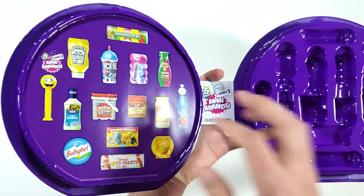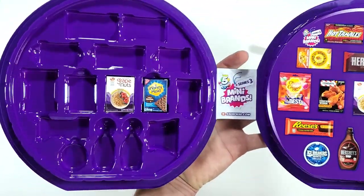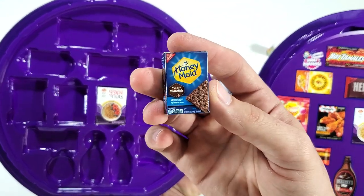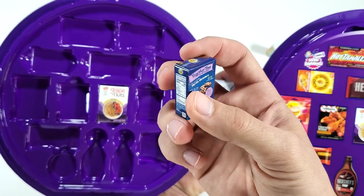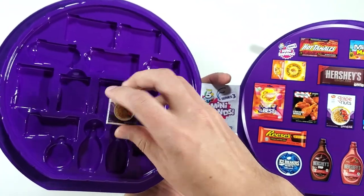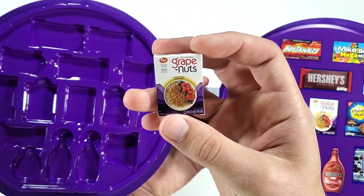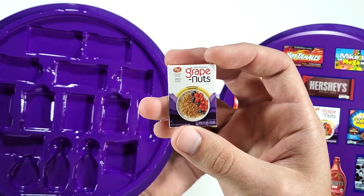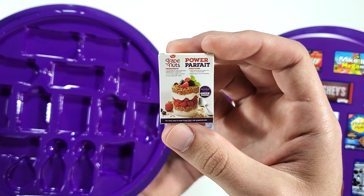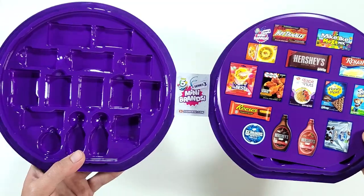All right, let's check this other side — there they are! The Honey Maid and the Grape Nuts. Post Grape Nuts — I think these are cereal, right? I never tried these, but actually no, it's kind of like a thing you eat with yogurt.